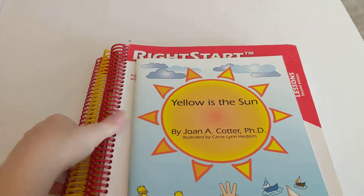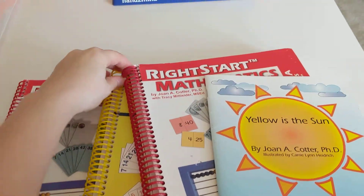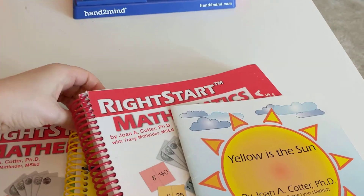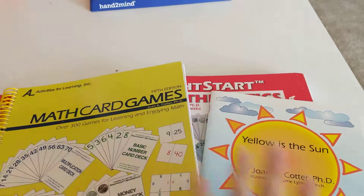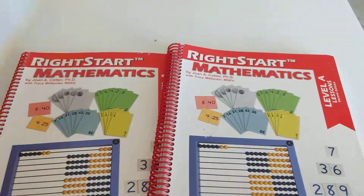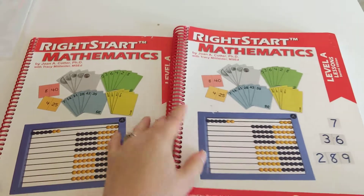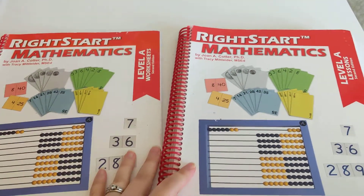First we have all of the books. It comes with three books for Level A, and once you have two of these books you don't need to purchase them again. When your child is ready for the next level, you just have to purchase the worksheets and the teacher's manual.